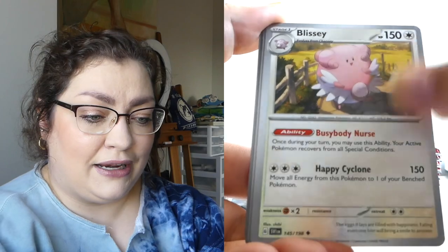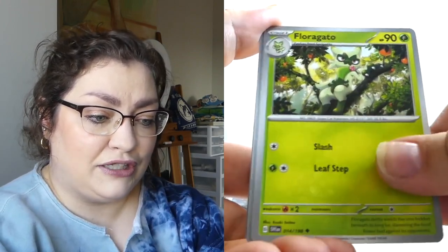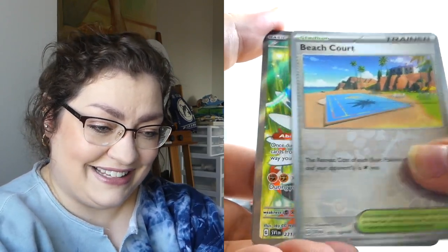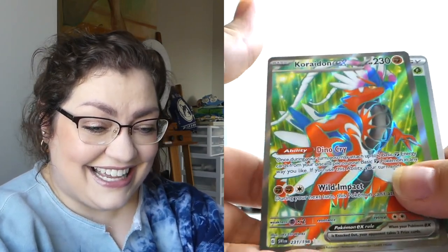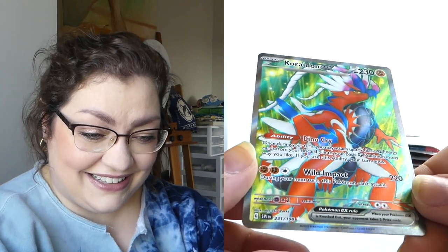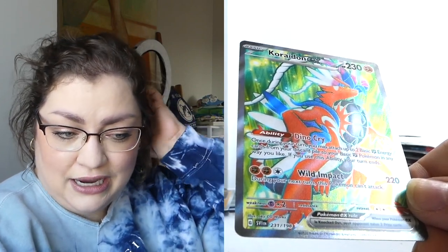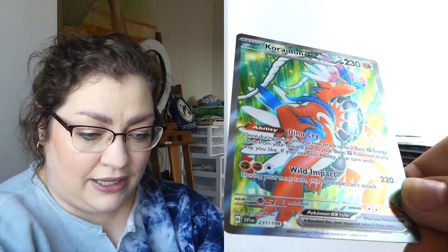We could still turn things around here. Let's go ahead and see if we can get a big hitter full art. Can we pull a big hitter full art? Please. Yes! I will take it! We got the Coraidon Full Art — it looks really cool, really nice.